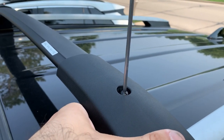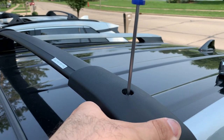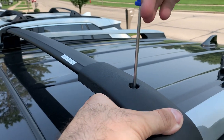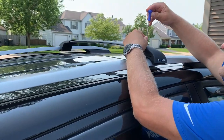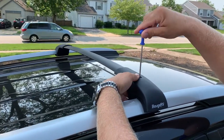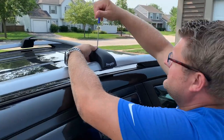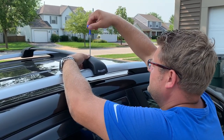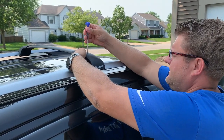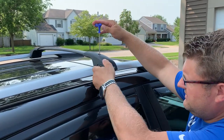I don't have the exact torque specification, but on my other RAV4 I tightened it to about 32 Newton-meters — just make it tight enough. The left side is already tight; now let's tighten the right side using the provided tool. There's a rubber pad on top and one on the bottom, giving a very good grip without scratching the roof rails.